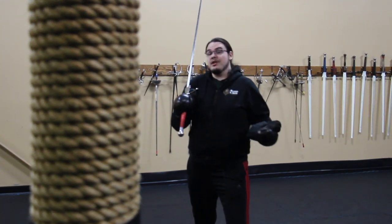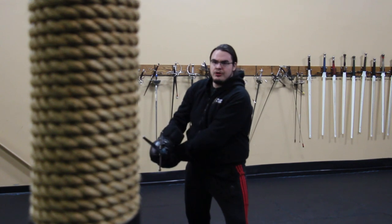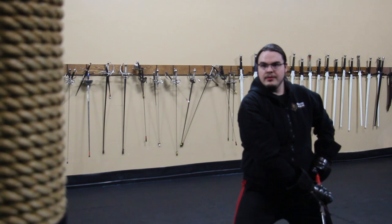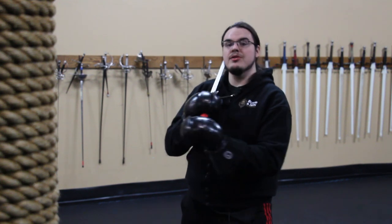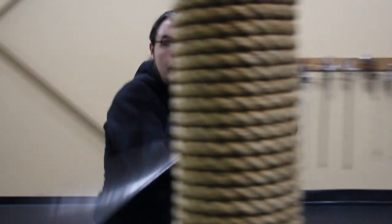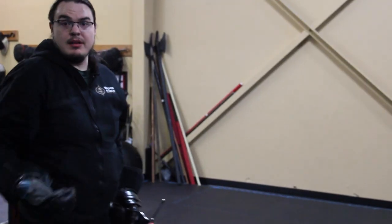We can pair this with a thrust accuracy drill. You can have your target anywhere on your pell, go to thrust it, then circle around with the cut, and then withdraw. The next step would be to work an actual aggressive circling drill striking the target, combining this with the footwork we worked on before — just put it all together. Practice circling around and then withdraw.